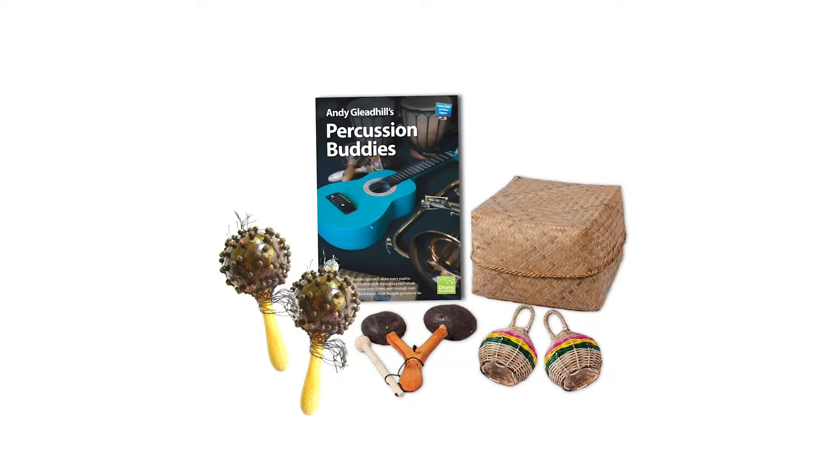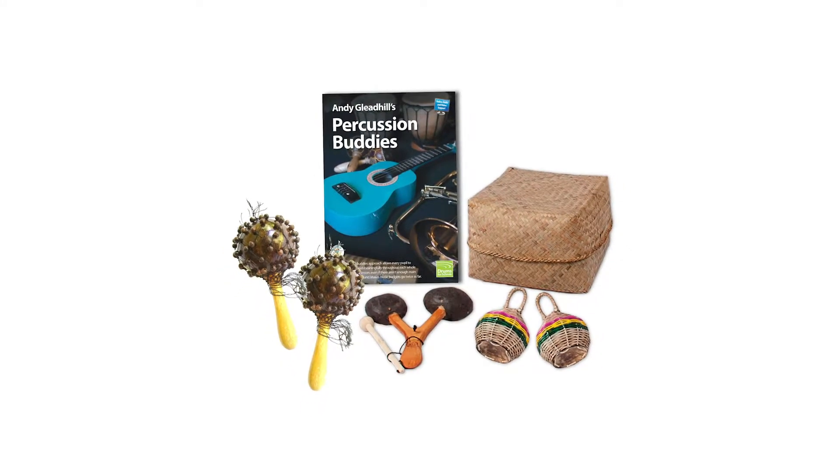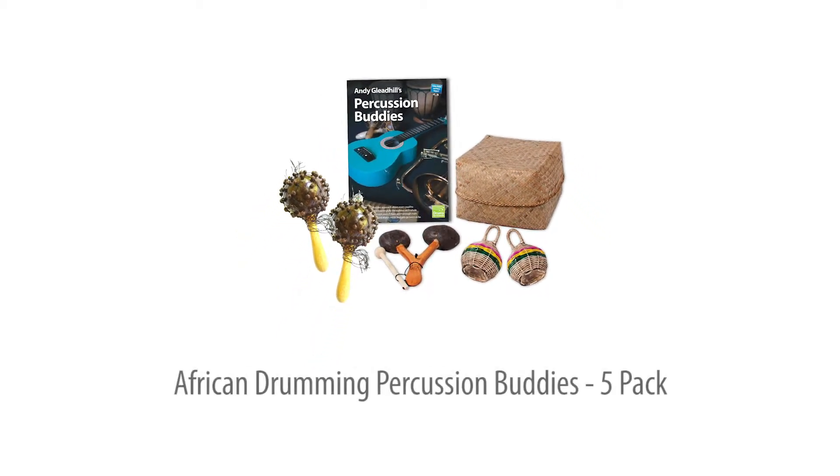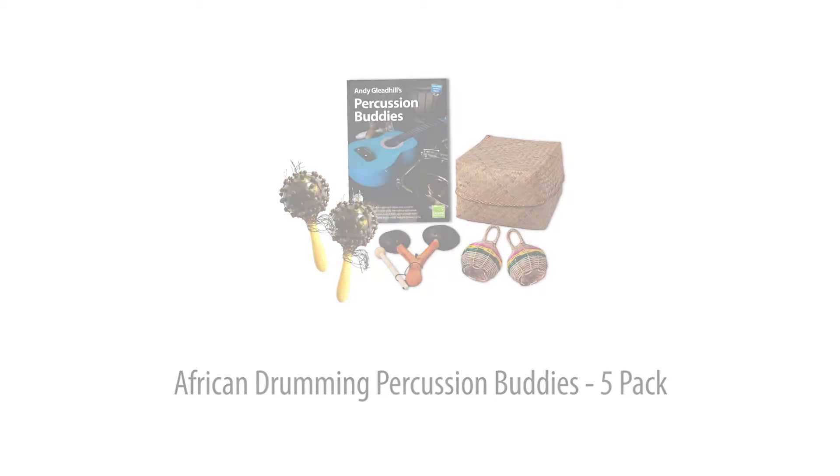This African Drumming Percussion Buddies add-on pack lets you add 5 more players to your drumming group or class at very low cost. It includes 5 selected percussion instruments, a teaching guide, and online support for all age groups.